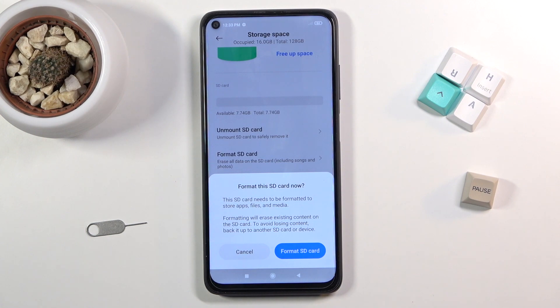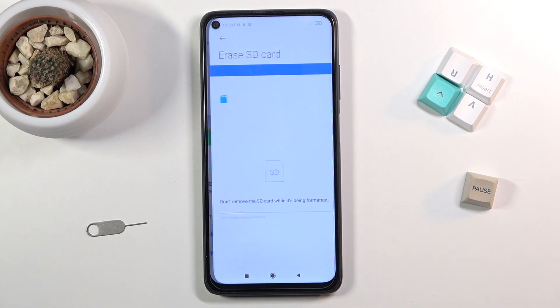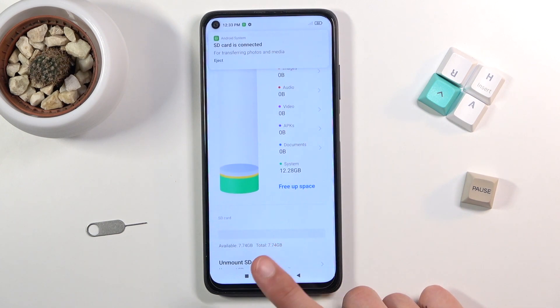But assuming you have already done this, or you simply don't want to, tap on the button and give it a moment — it should be finished any second. And there we go. Click on Done and you're finished.